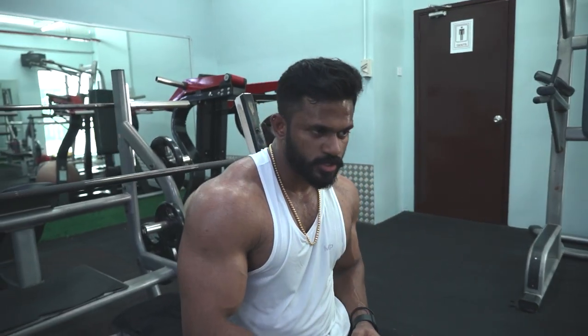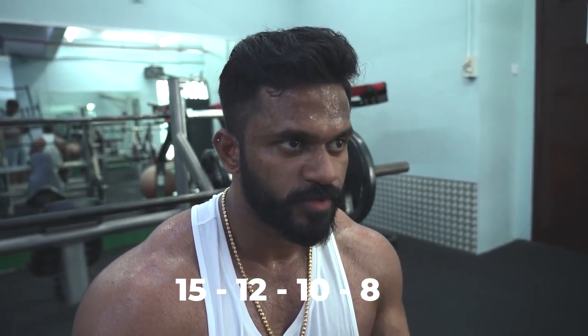The rep range is going to be — I'll start with 15 reps, then 12, 10, and 8. Four sets total. And the weight goes the other way: I start with 20, then add 10, then add 5, and then one more 5. Let's start.